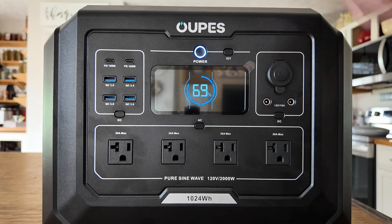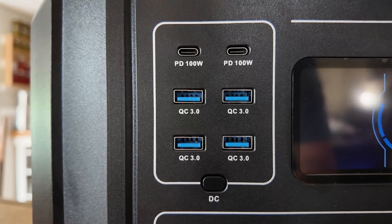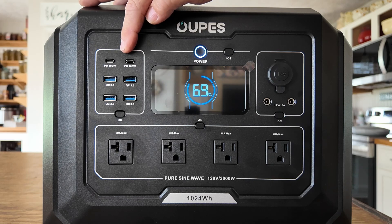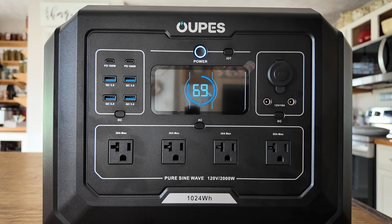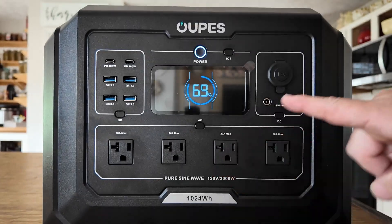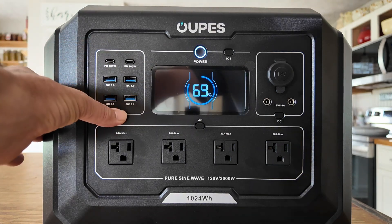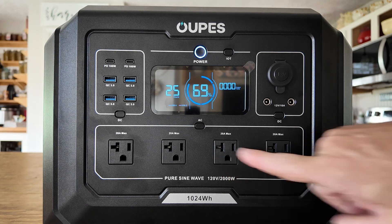Taking a look at the front of the unit: on the top left-hand side we've got two USB-C ports. These are both power delivery and will deliver up to 100 watts. Below that we're seeing four USB-A ports, and those will give us a max output of 18 watts. One really cool feature is you can turn each section on and off individually. If I just want to turn on the USB section, I press the little power button right here and that turns on just the USB section, leaving the others powered off.